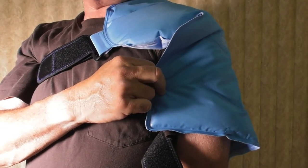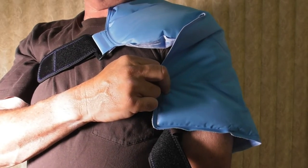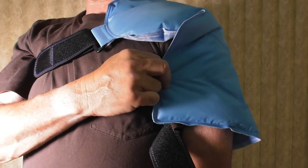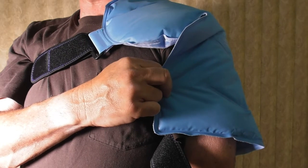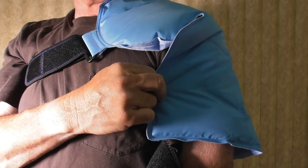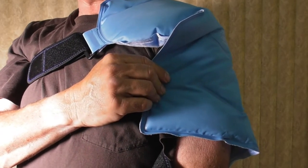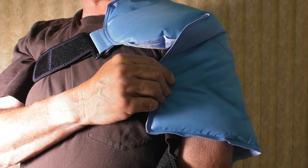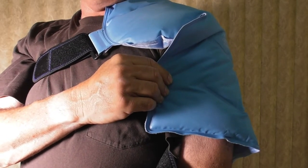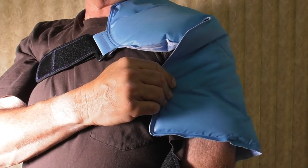This is an incredible product by Revix — R-E-V-I-X. Go to their website; I will leave the link in the video description. The cold is going right into the shoulder now and I feel amazing — I would never even know I had that accident yesterday. They've got heat and cold products for the shoulder, neck, back, and knee. Go to the website, see what they have, buy it — you will be very happy. This is a good company and they make fabulous products.